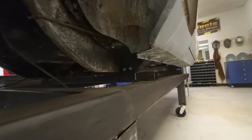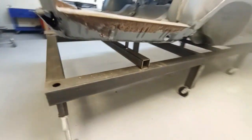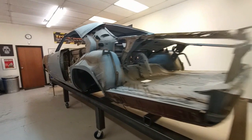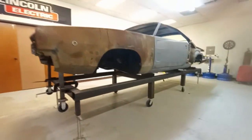Now you can see how the frame fixture works. Once the vehicle is on and locked into place — either with some bolts or by just welding it to two points on the frame — your vehicle is locked into place. You're going to be able to keep it all square; it's not going to twist or deform on you. Because if that happens doing it on the floor on jack stands, you're going to be in trouble. A frame fixture is a must if you're doing in-depth work. And there it is. Thanks for watching.